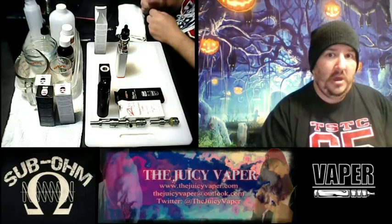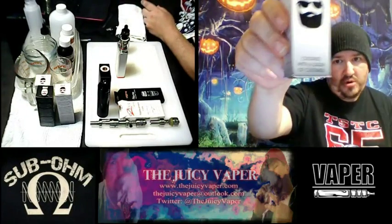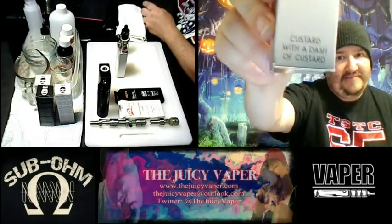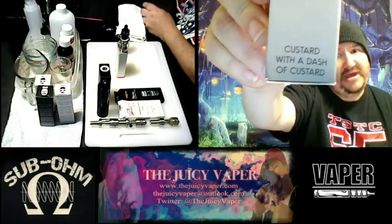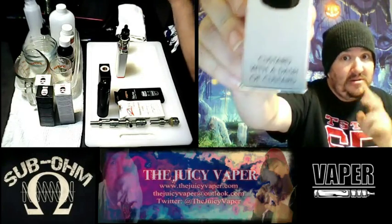A juice by Vapeco — today we're doing custard with a dash of custard. Yes, I thought I might have been stuttering or reading wrong, so I'm holding it up to the microphone. Really, how much better could you get — custard custard?